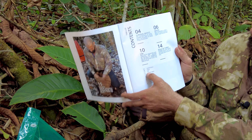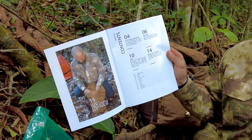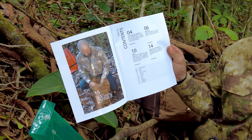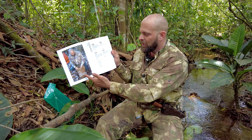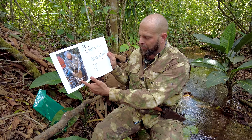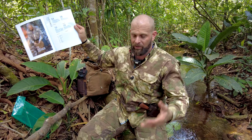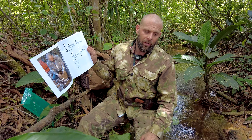Episode one, if you didn't already check it out, was survival basics. Episode two was water. This coincides with my book and my survival guide that I've recently written. Tons of people have been asking me to do videos on these topics, as well as selling the book separately, because the book normally comes with my bug out survival system.